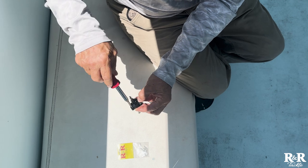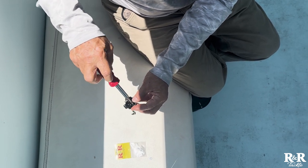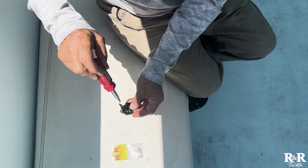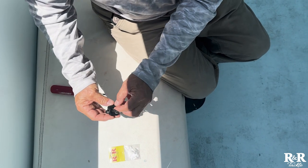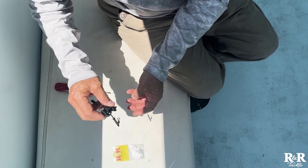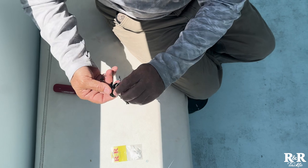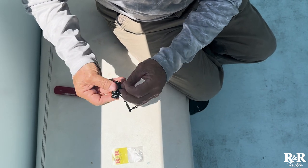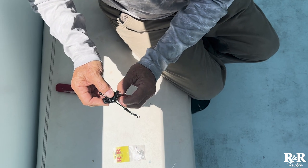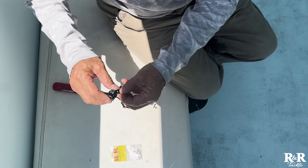Tighten the screws back down. Be careful when you tighten these screws — it is screwing into plastic. I call it two-finger tightening: tighten it as tight as you can with two fingers, that's all you need. Now you would just put the tension screw back in. You can see it goes from zero — turn it just a little more — and now it's got just a little bit of pressure on it.